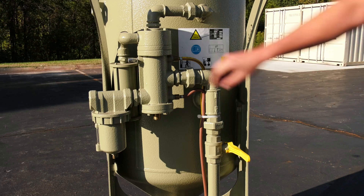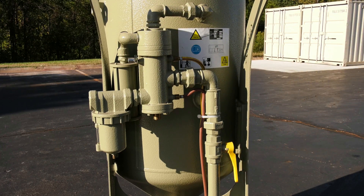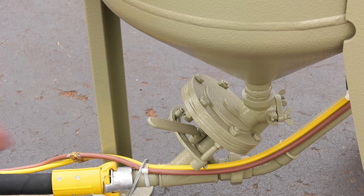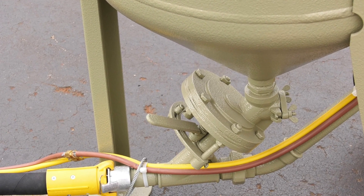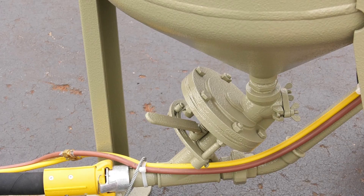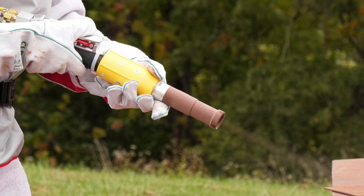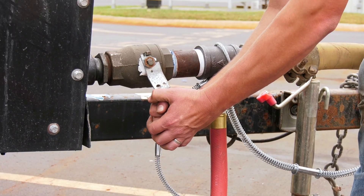Next, close the petcock on the remote control valve. Open the choke valve on the piping. The machine will not blast if the choke valve is closed. Open the abrasive metering valve little by little and adjust it for the proper air-abrasive blend. Most blasting operations do not need the metering valve completely open. An appropriate adjustment will create a light stream of abrasive exiting the nozzle. Open the compressor's air valve.